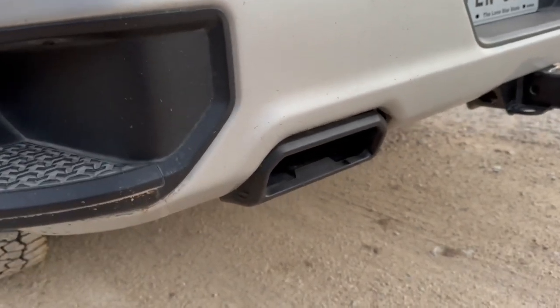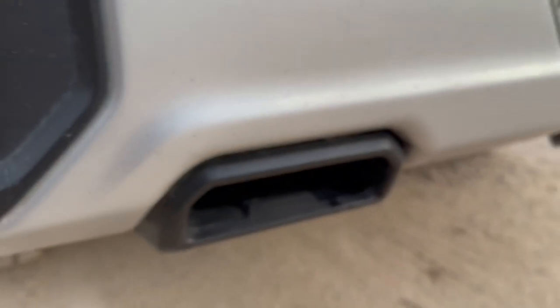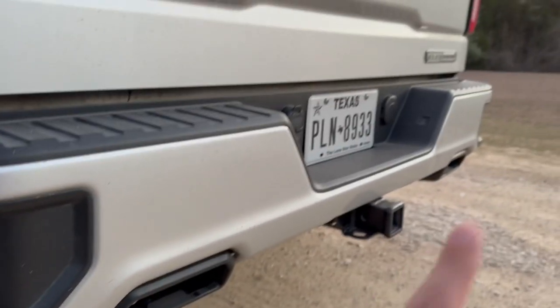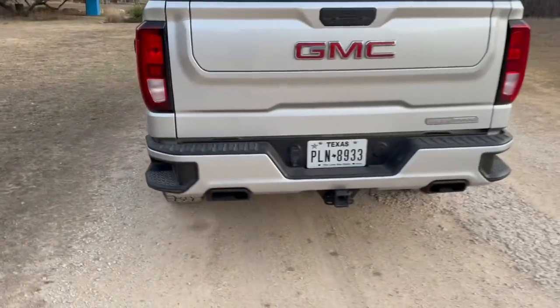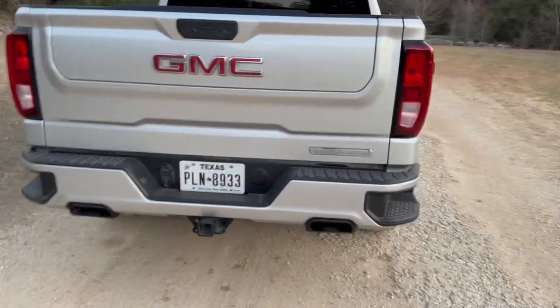I didn't even take them off or do anything — I used Plasti-Dip on the exhaust tips. Plasti-Dip is just a rubber coating that's temporary; you can peel it back off if you need to go back to factory or if you don't like it anymore. I put a picture right here of what they usually look like, and I really don't think it complements the truck at all.